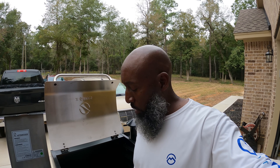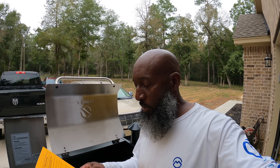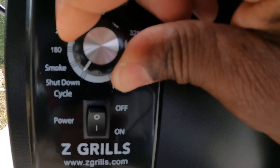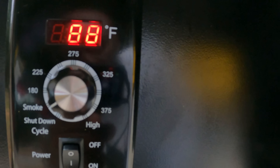Alright, the grill shut off. So the next step is to allow pellets to come to full flame. Once full flames are coming out of the fire pot, turn the temperature dial back to the shutdown cycle, and then let the grill cool down. So that's the next step. It's on smoke — the temperature dial is on smoke. Now we've got to wait until the pellets come to full flame.